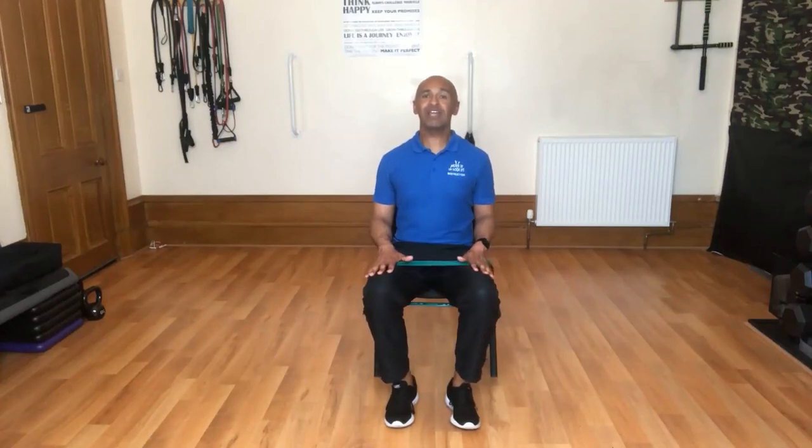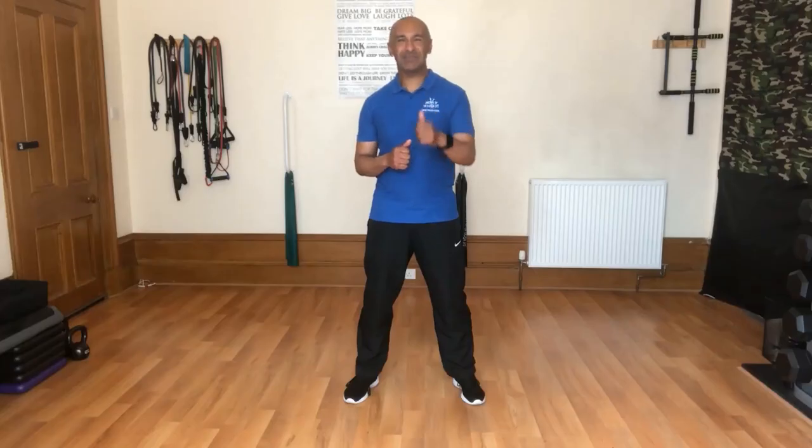Now we're going to take the knees out to the side, pushing against that resistance. Hold briefly, then return. Let's begin.